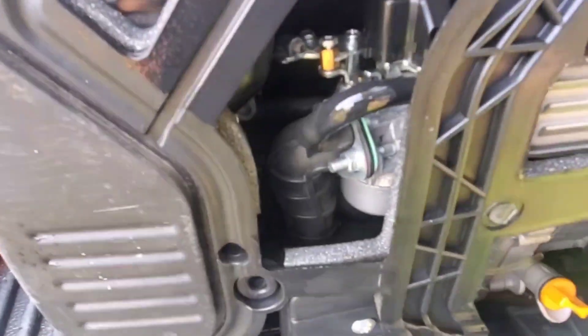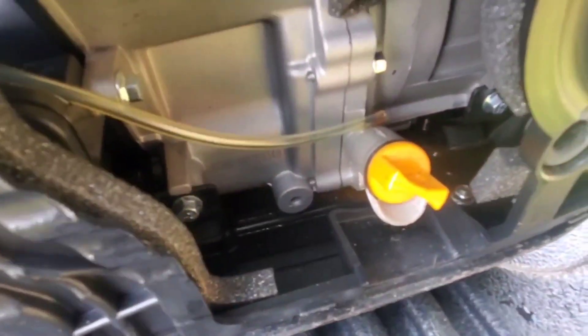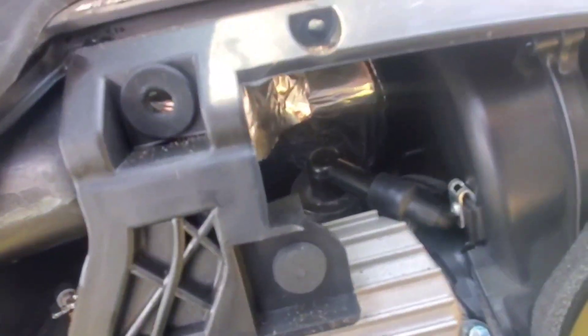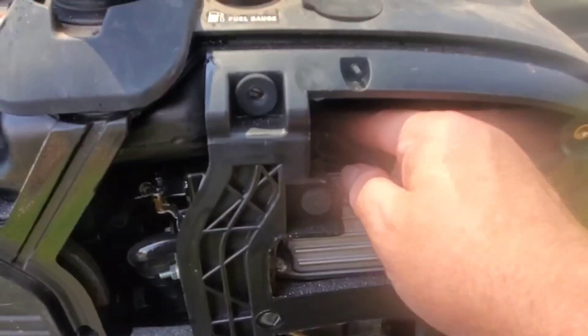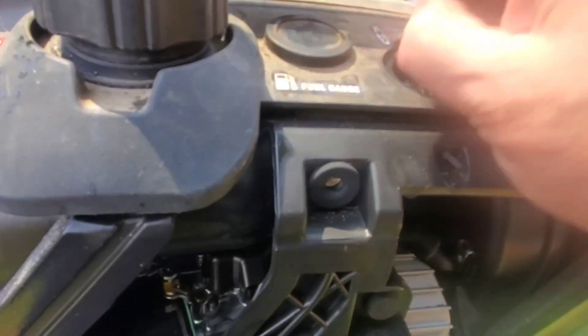There we go. Now we can see the carburetor, the cylinder head, the air cleaner intake, the oil level check, and the oil dipstick. We can also get a better look at the spark plug here — reach in and remove the plug wire from the top of the plug and then put your wrench down through this hole here. Now it makes sense.